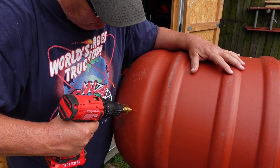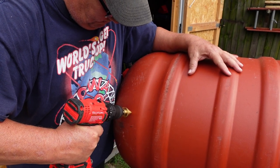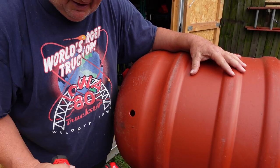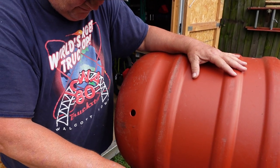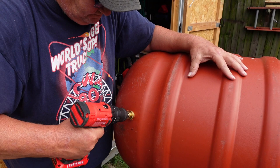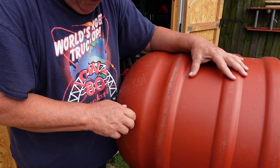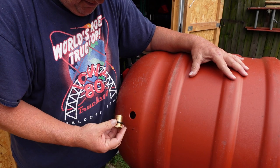I've never used one of these. You can feel it — they have measurements, you can see each size, and you feel the step as it goes through so you can tell what size you're at. That looks a little small. It makes a nice clean hole. Getting there — that would actually screw in if I could get it on the inside and screw it in. I'm going to have to go a little bit bigger.